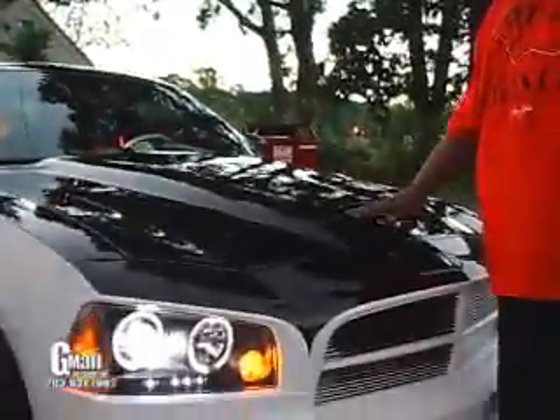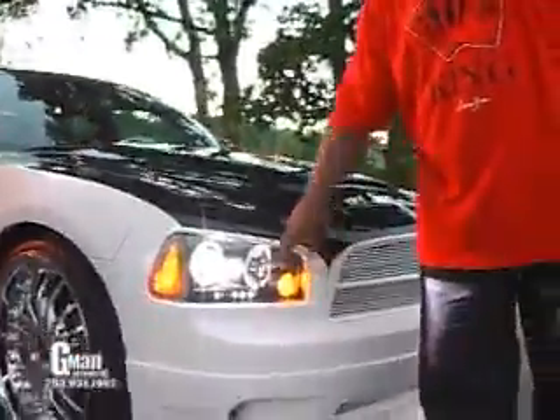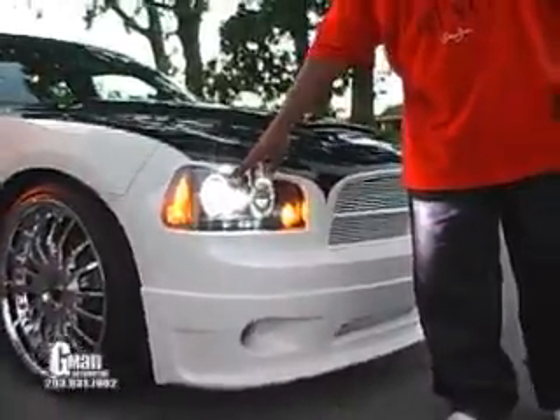We also did a real working fiberglass hood — as air goes into this vent, it hits the K&N air filter we installed underneath, so you're getting direct cold air straight to the engine. We also upgraded the headlights with HID projectors with halos.